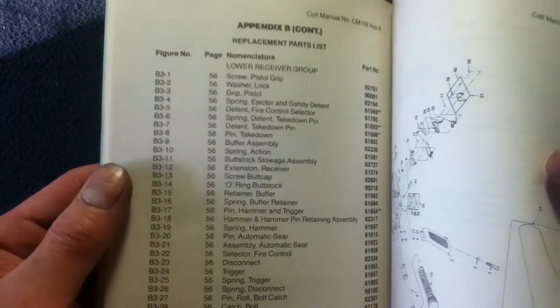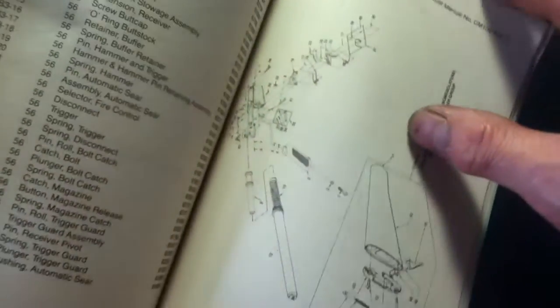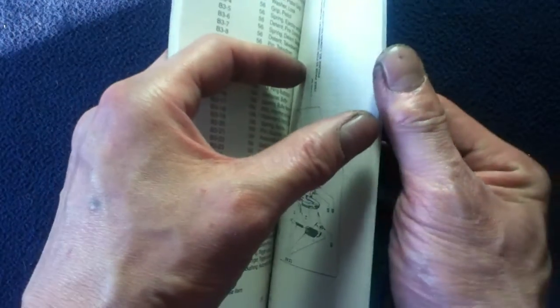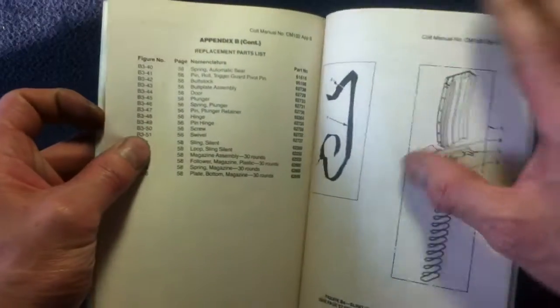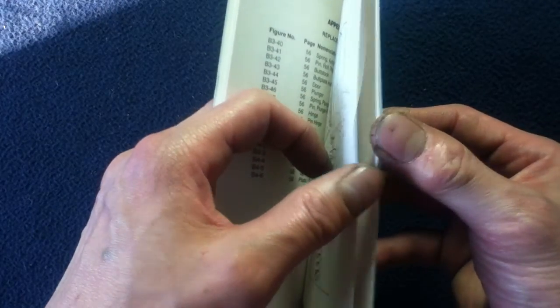Corresponding with assisting navigating through the parts list, there are some more illustrations depending on which component we're actually looking at.